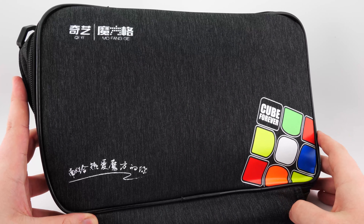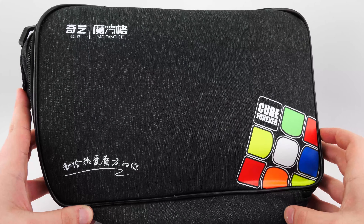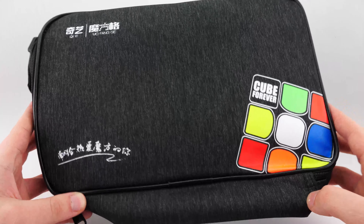G'day everyone, it's Billy here from Daily Puzzles. In today's video we have a quick overview and a first look at the brand new Qi M-Bag version 2.